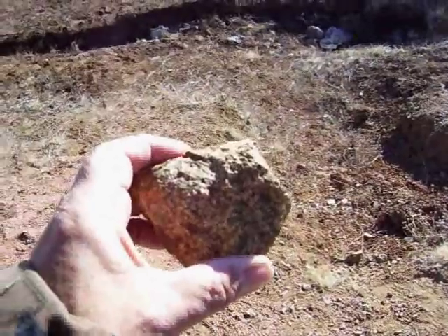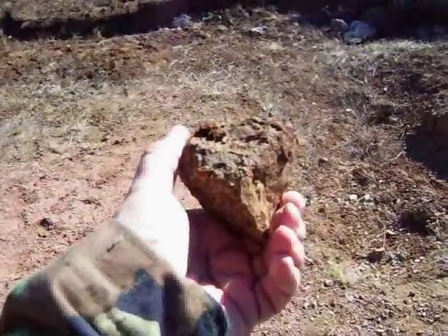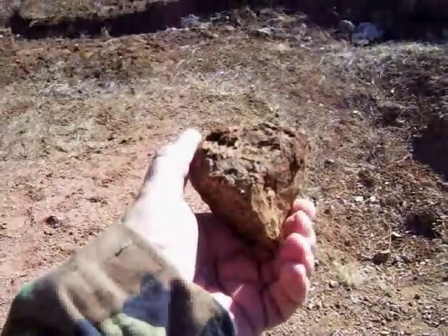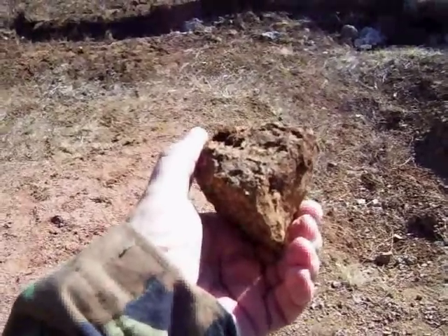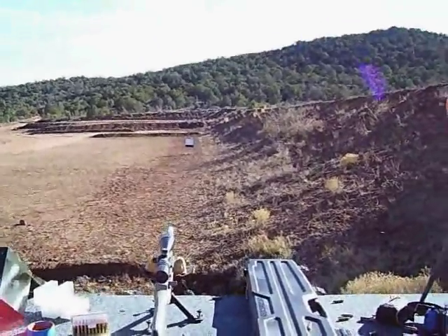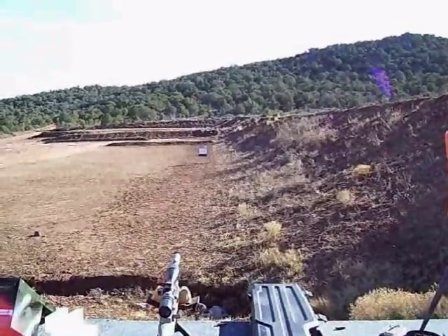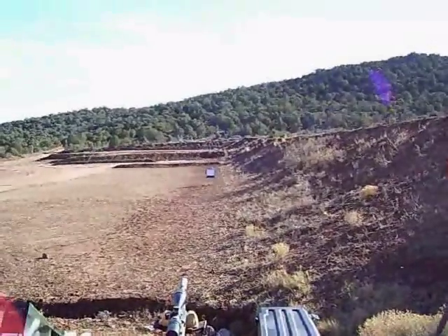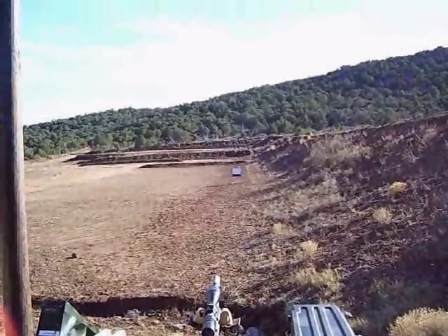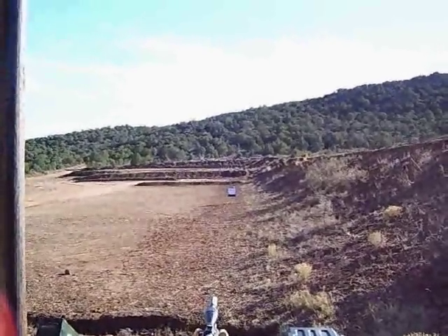I've picked my rock. I'm going to take this rock out to 200 yards, put it on an embankment, and shoot the crap out of it — hopefully I'll hit it every time. We're getting ready to go 200 here. I just wanted you to see how far it really is. The first big berm is 100 yards; the one way in the back is 200, and that's where we've got the rocks.